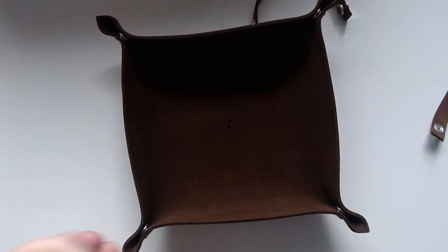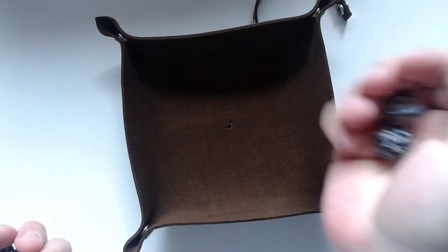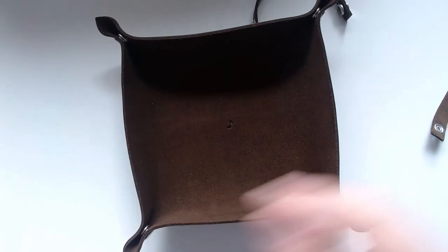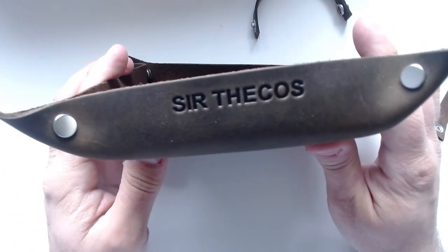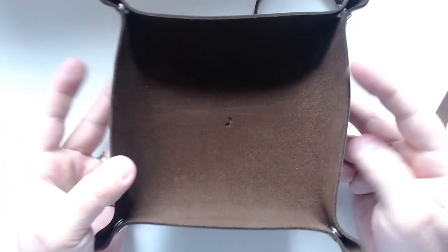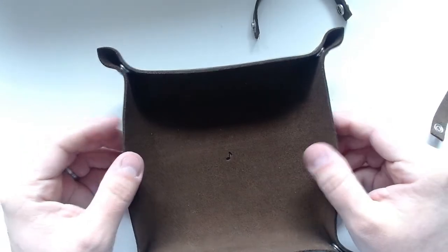It's not as loud as a dice tower, and I can really chuck the dice in here. That's pretty cool. And of course the engravings — so I got the music note here, and at the front I got my name, so that's really really nice. That's pretty much all.